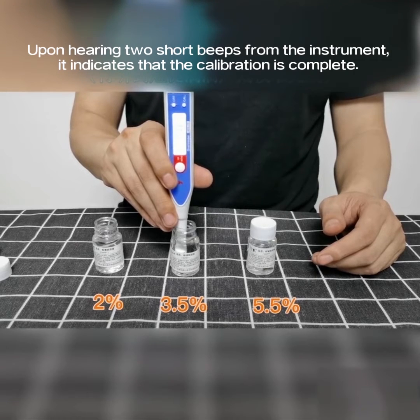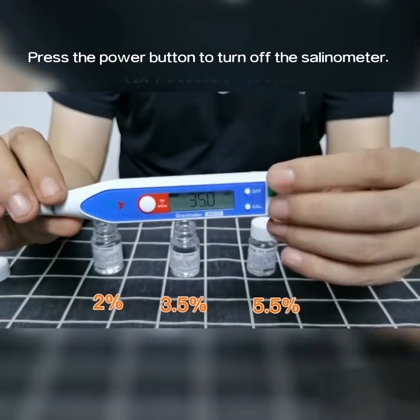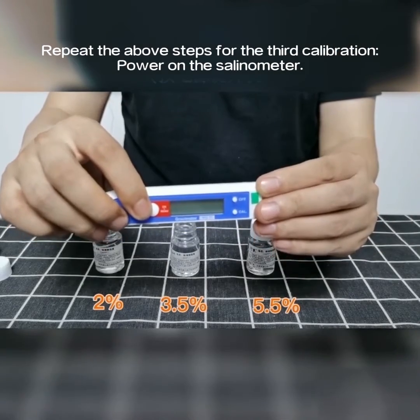Upon hearing two short beeps from the instrument, it indicates that the calibration is complete. Press the power button to turn off the selenometer. Wipe the probe section clean using tissue paper. Repeat the above steps for the third calibration.